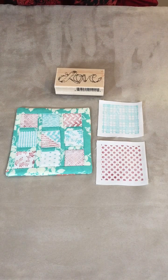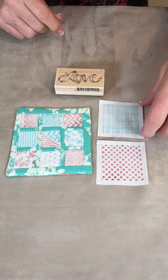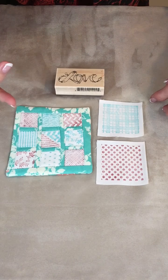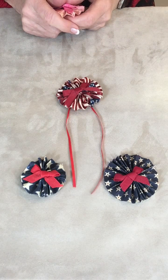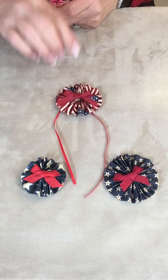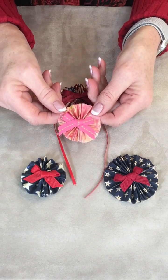Treating your fabric with Terri Real Magic makes it paper-like, allowing you to do your paper crafts with fabric. Here we have some stamping that was done on just a white cotton fabric, and then this little mini quilt was made with the stamped fabrics. Paper art, like rosettes, can also be done with fabric. This is fabric treated with Terri Real Magic and cut just like you would be doing a strip of paper, and we added little bows with grosgrain ribbon.